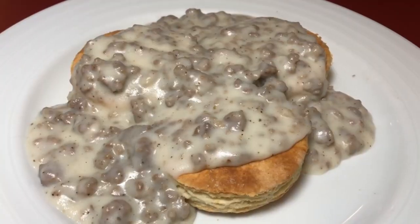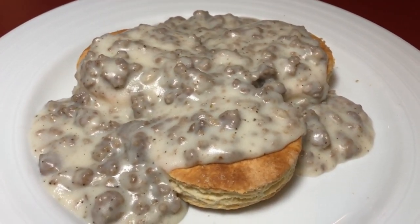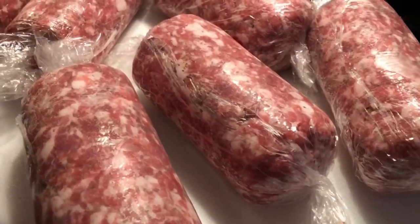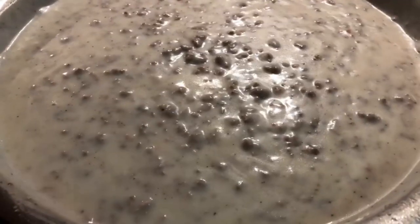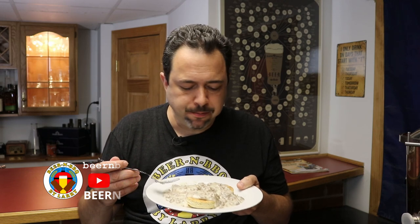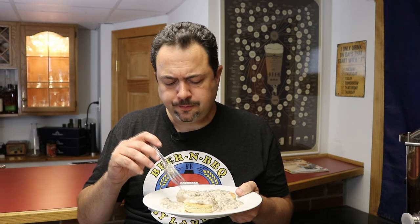Yeah, that looked really good, man. I really wish I could have been there for the festivities. It's the next best thing — to watch you make it and watch me drool. Luckily while you were doing that, I went ahead and made my own following your recipe. Oh, that was good! I also did some other things — it's really good.